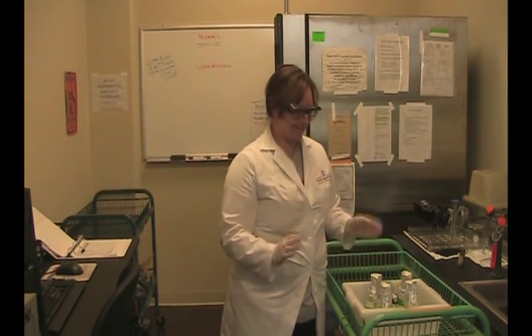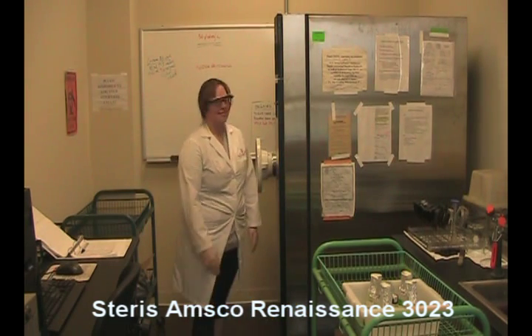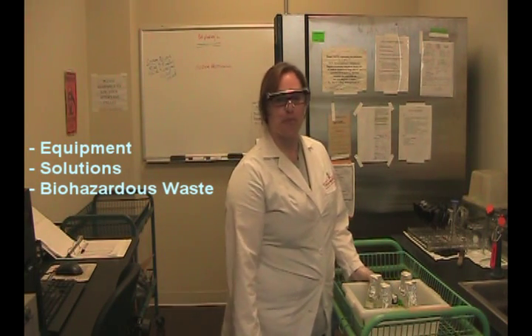The purpose of this video is to demonstrate the proper operation of the Steers AMSCA Renaissance 3023 autoclave. Autoclaves are used to properly sterilize equipment, solutions, and biohazardous waste.